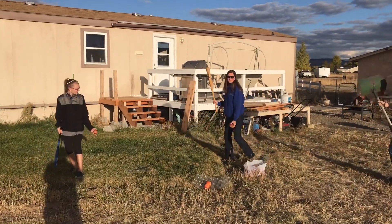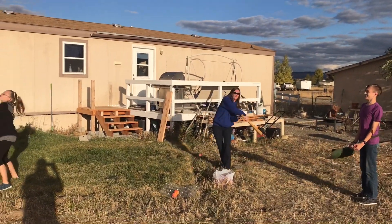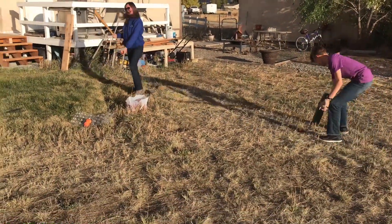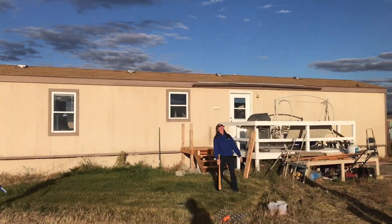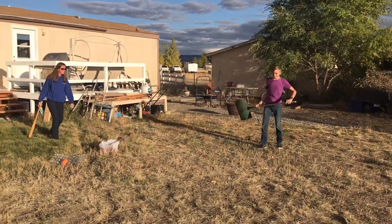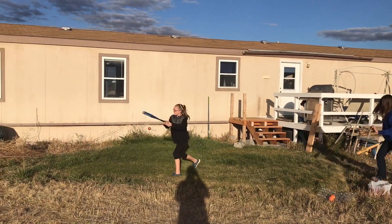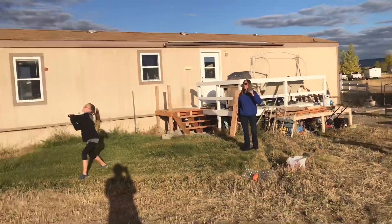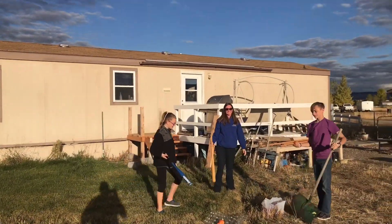All right, somebody smack one right at me — okay, or miss, and miss, and miss. We use everything we got: bats, shovels, golf clubs. I thought it was coming faster. All right, let's get some other shots here.